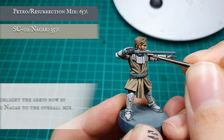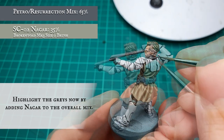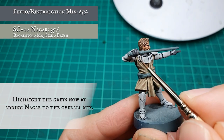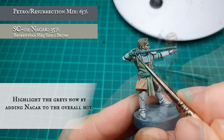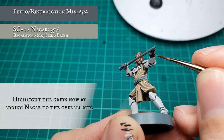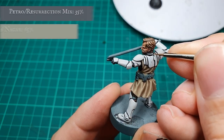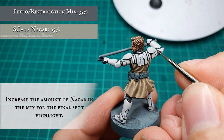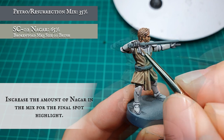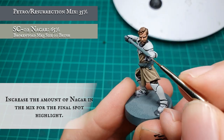We'll start highlighting now by adding some NACAR to the previous layering mix — this is an approximate 2 to 1 ratio mix — pushing the concentration of NACAR in the mix to an approximate 2 to 1 split in favour of the NACAR for the penultimate highlight stage. In this stage we're looking at just picking out the knuckle joins and tips of the fingers and creating definition across his hands.